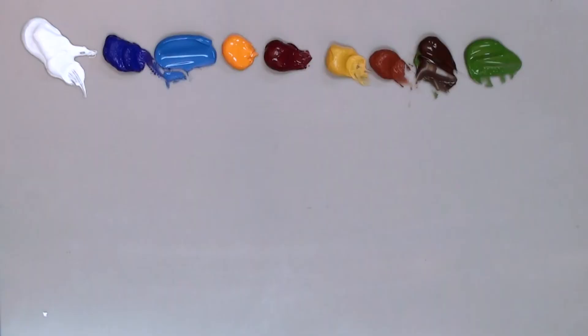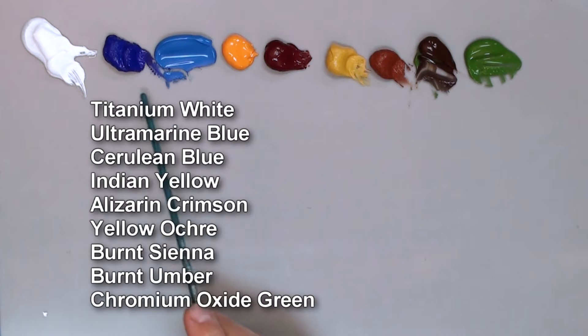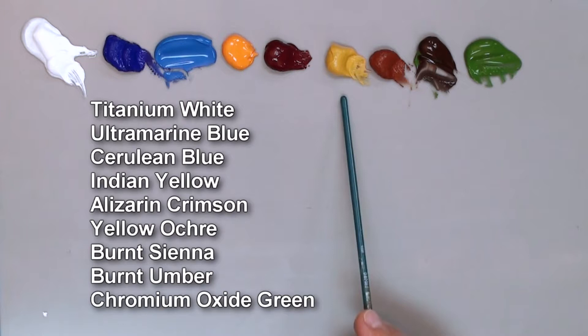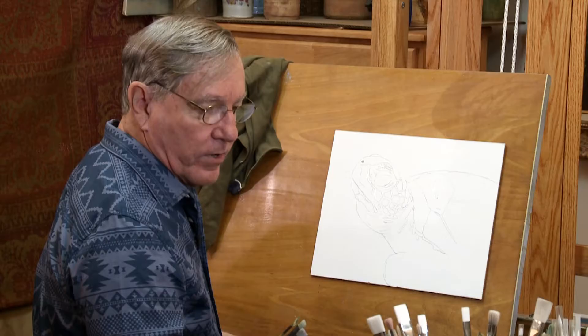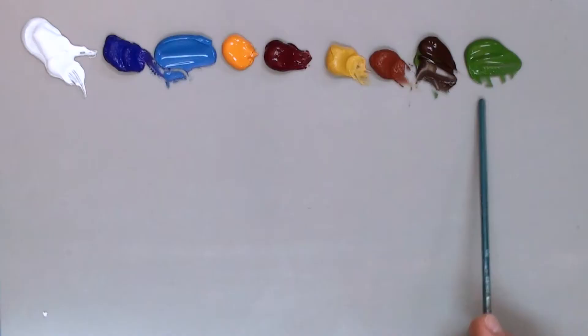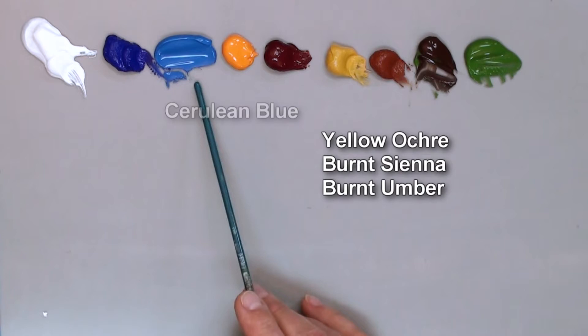Here are my acrylics. I have titanium white, ultramarine blue, cerulean blue, Indian yellow, alizarin crimson, and then these three earth colors — yellow ochre, burnt sienna, burnt umber — and one green, which is a chromium oxide green. I'll basically be using these three earth colors and maybe some cerulean blue primarily.